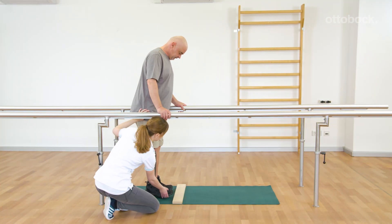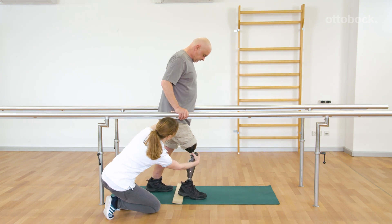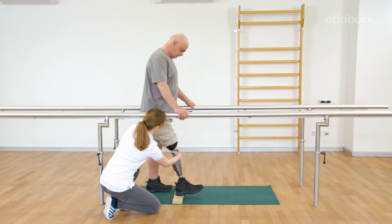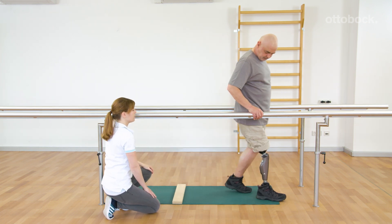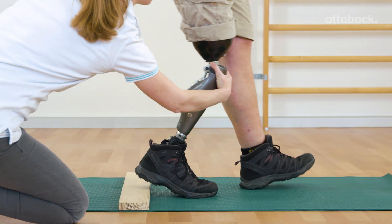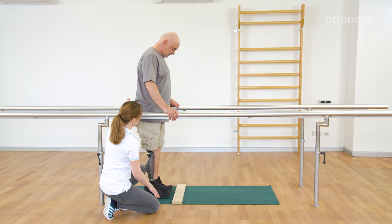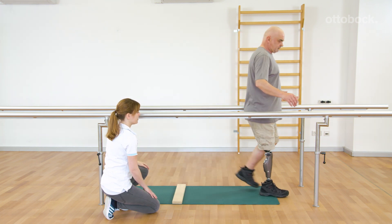Gerhard learns a yielding step. He uses the stance flexion resistance to cross a small obstacle. Franziska supports the knee flexion and accurate timing right at the knee joint. Gerhard should allow the knee flexion when the contralateral leg takes a step forward. The exercise should be done without holding onto the bars as soon as Gerhard feels secure.